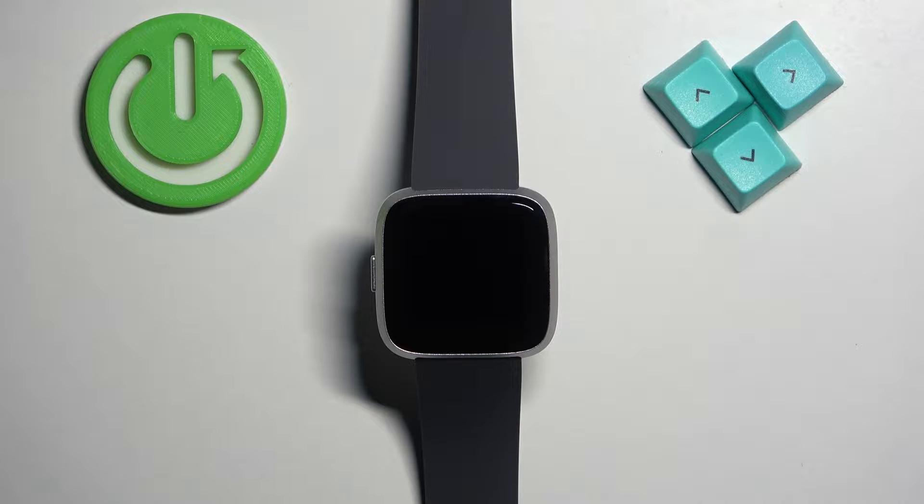Welcome! In front of me I have a Fitbit Versa Lite and I'm going to show you how to factory reset this watch by using the system settings on it.